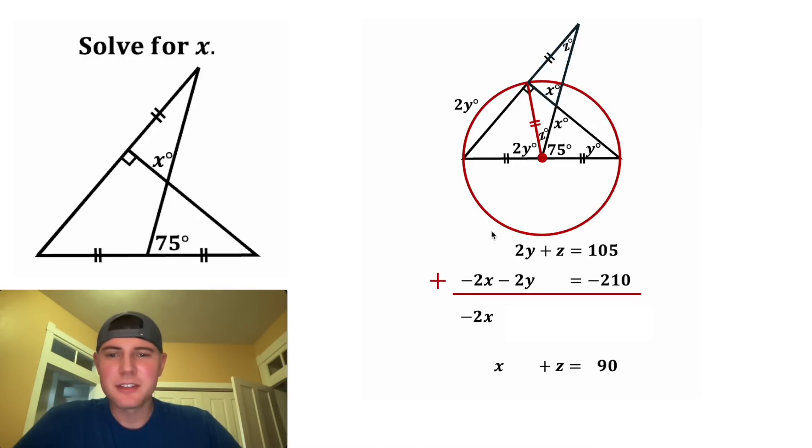We can bring down the negative 2x. Positive 2y and negative 2y will go away. And we can bring down the positive z. And then on this side, 105 minus 210 is negative 105.